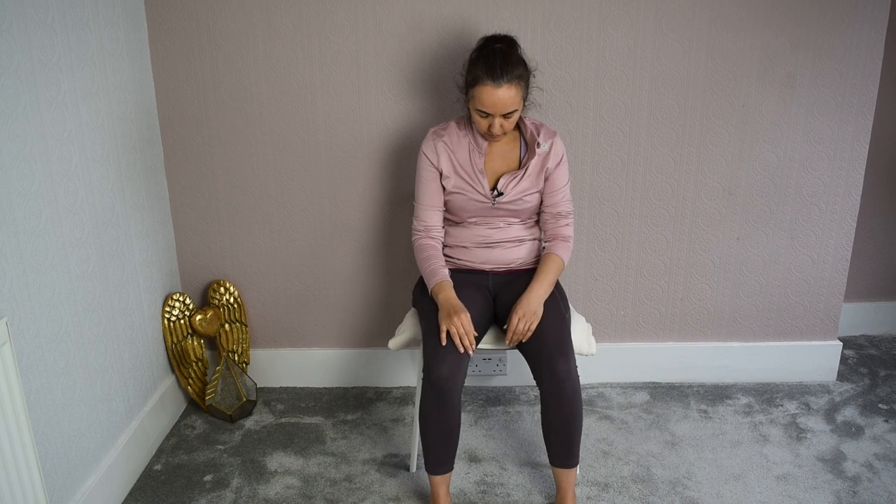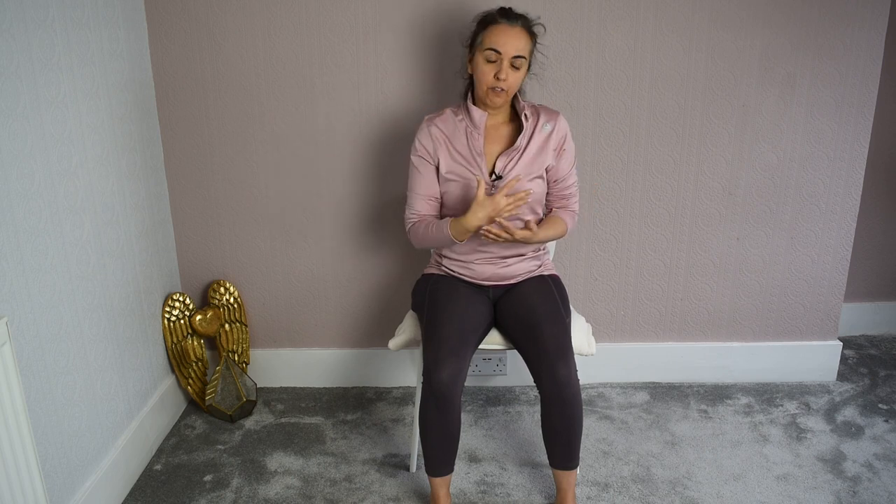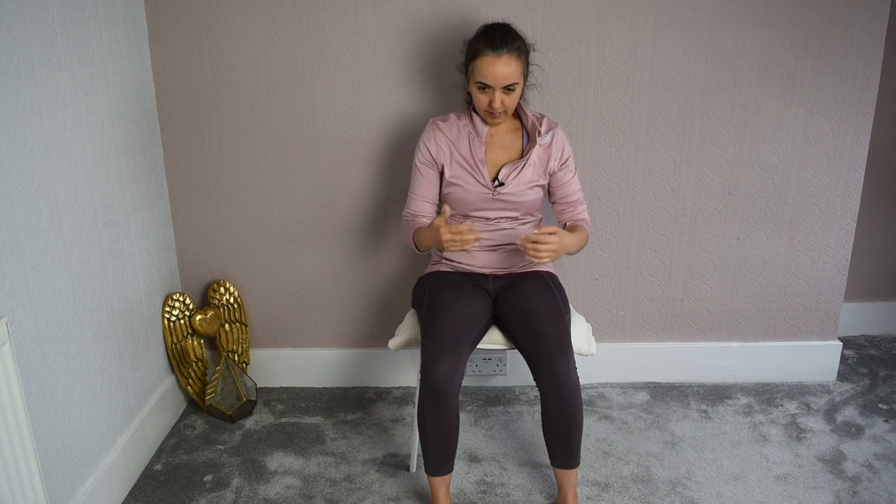Feel the difference mentally and physically between being here slouching — notice how it feels — and then as you bring yourself upright and opening, notice how it feels. It's a big difference in the brain, in the mind. Of course it's a big difference in the body — the way we hold ourselves. Here feels very blue, sad, miserable, depressing. Here feels opening, feels joy, feels peace. And we have the choice between being here and being here.